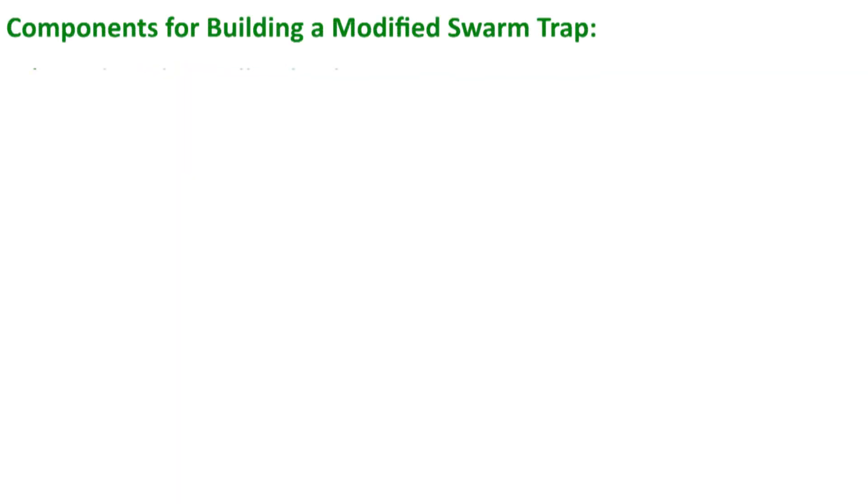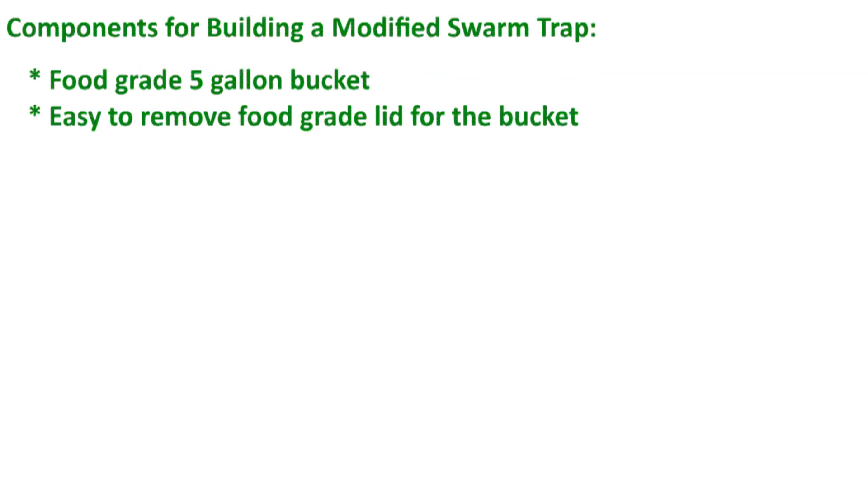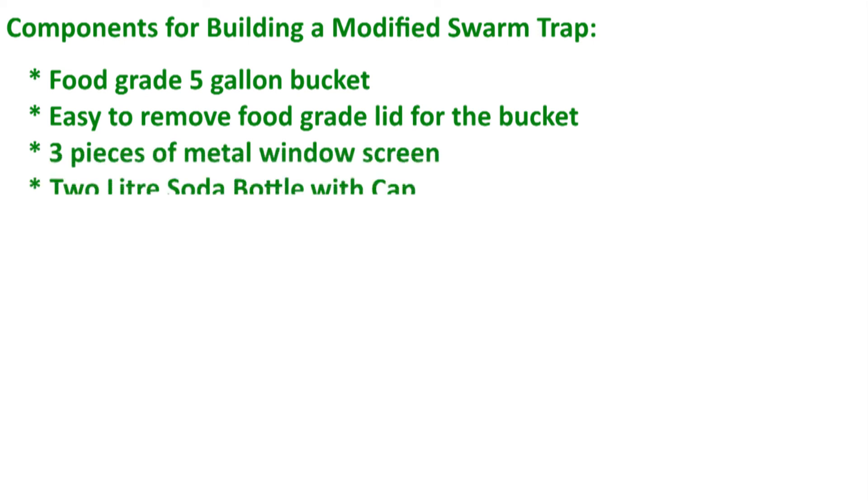Watch the next video to learn how you can modify a bucket into part of a swarm trap to get free bees into your bottle beehive.